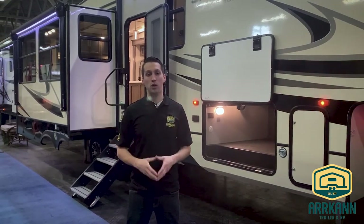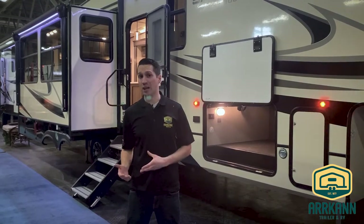Hi everybody, I'm Mike from Arcan Trailer. Today I'm going to show you the brand new Sanibel 3102 model. It's brand new for 2020 and replaces the 3202 from last year. They made a couple tweaks to the inside, shortened it up a little bit, and of course brought the price point down to reflect that.